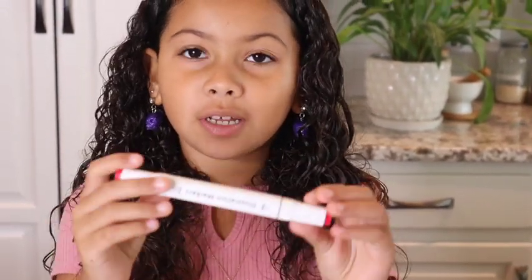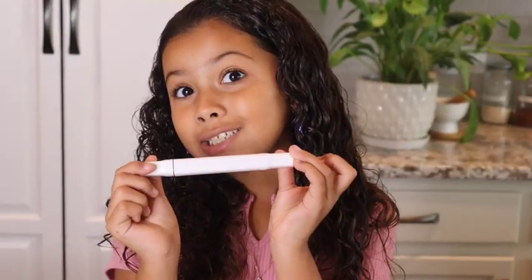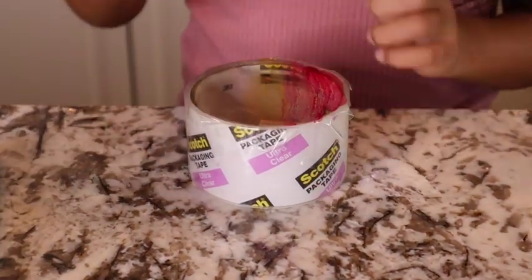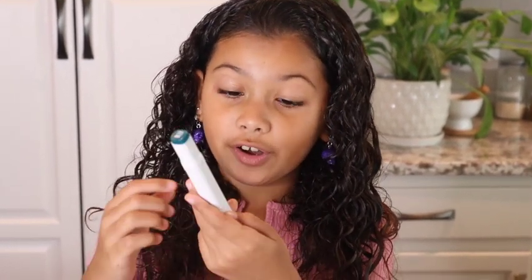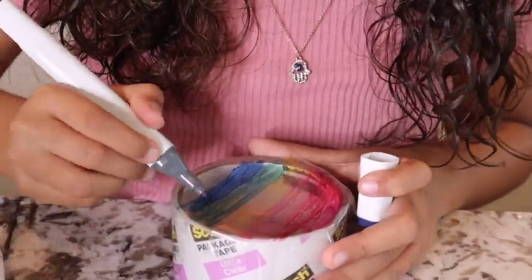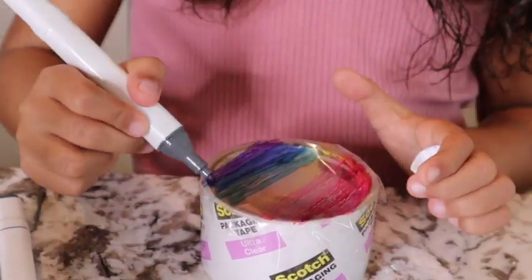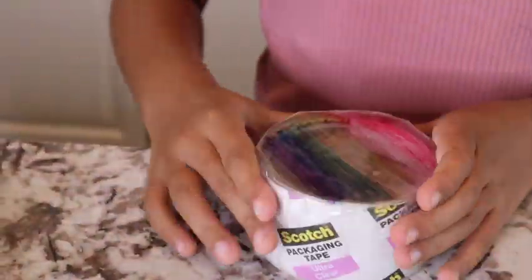First we're going to go with red. Now orange. Now yellow. Now we're going with a really, really dark green. Now we're doing blue. Now purple — kind of matches my earrings. Now we're going to put one more layer of tape right here and then we're going to color that piece. Let's color over that the same exact pattern.